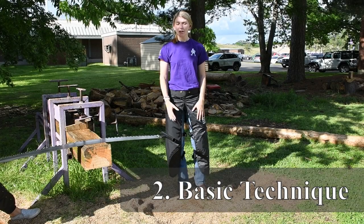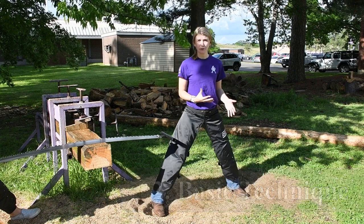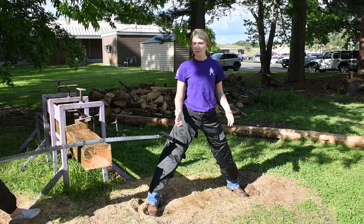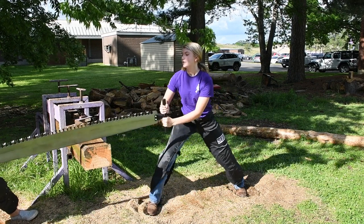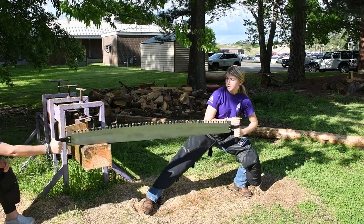Next let's talk about stance. You can either be a shoulder-width or a further distance apart, depending on how you want it. You should be a good enough distance so the cant isn't coming in. And when you start sawing, you should get really low and have the whole length of saw go across your body.